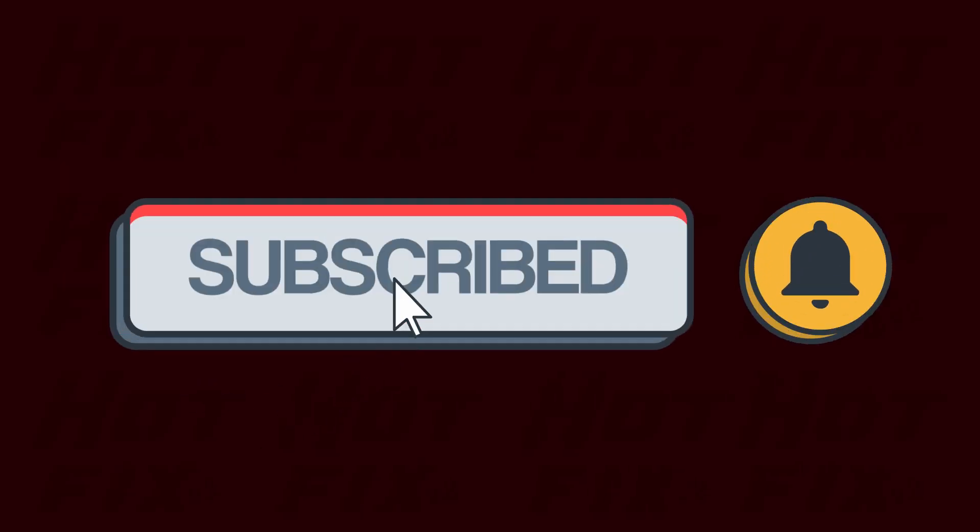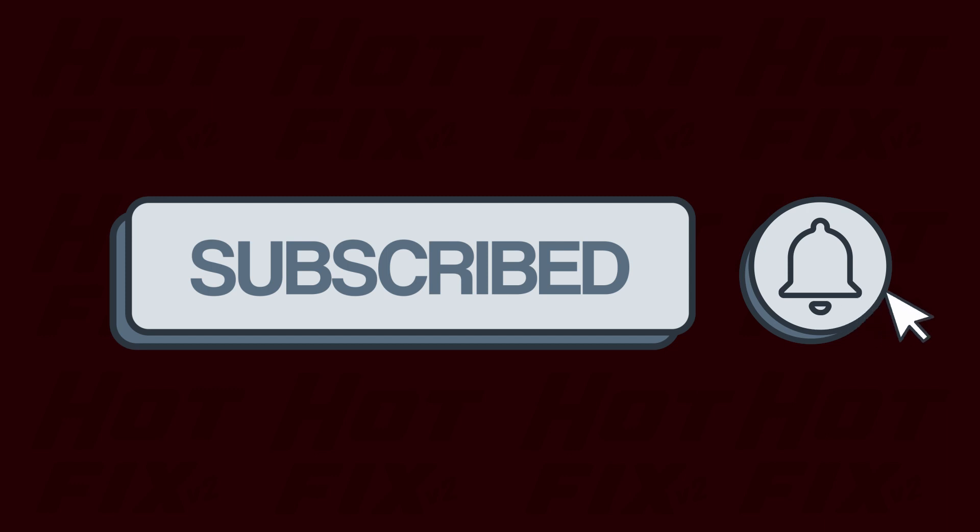But before getting into it, if this video helps, please consider subscribing to the channel as we're trying to reach 1000 subscribers this year.